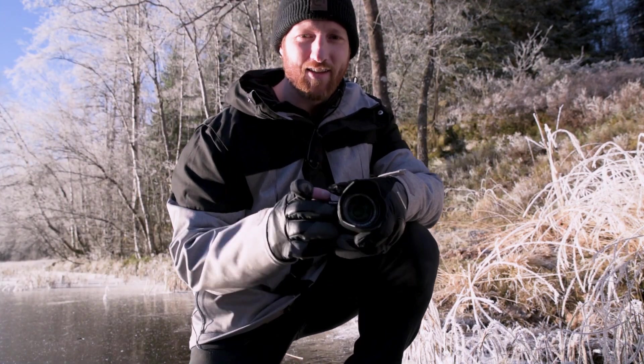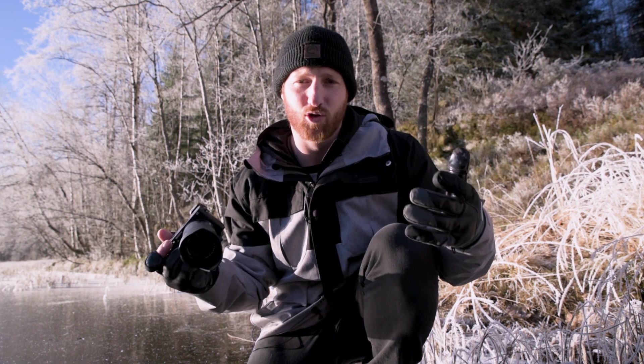Hey guys, Carl here from Valorant. Just out shooting on this delicious winter morning on a frozen lake, and I thought — we get asked quite a lot: what's the difference between our glove models? It's pretty simple — we design our glove range to suit every winter condition, so no matter where you are, whether it's light winter or deep winter in the Arctic, we have a solution for you.